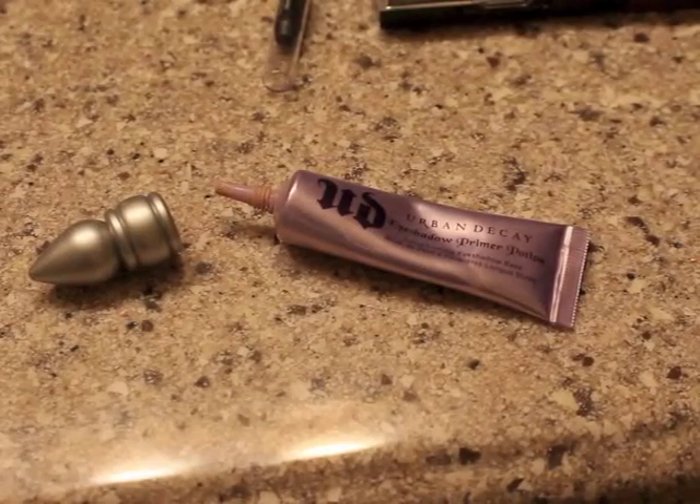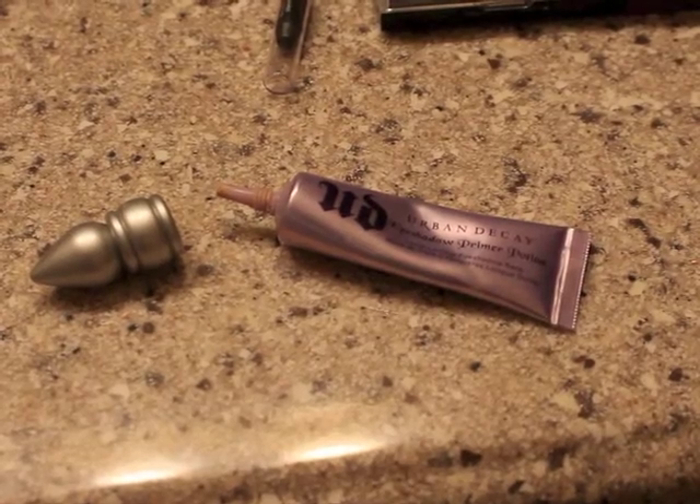Hello ladies and gents. So today I have a makeup tutorial for you. First you're going to want to start by priming with Urban Decay eyeshadow primer. It's so good and you only have to use a little bit every time, so it's really worth it. This is more of like a metallic eyeshadow tutorial if you like a little bit of an edgier look.